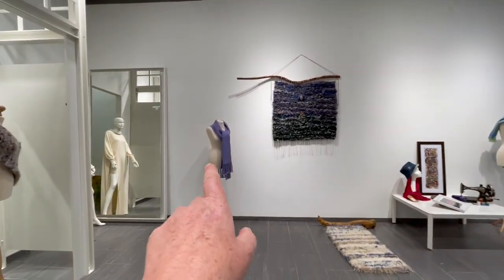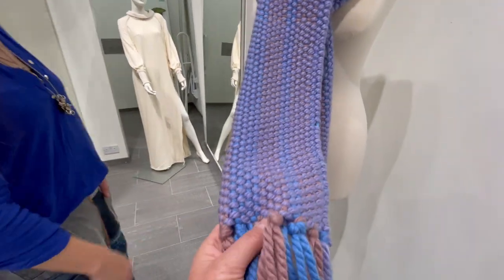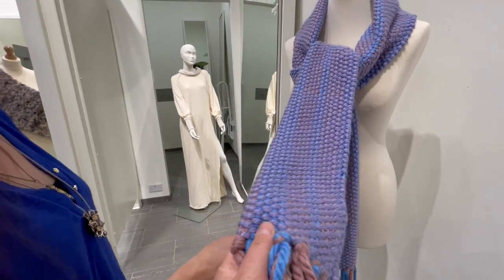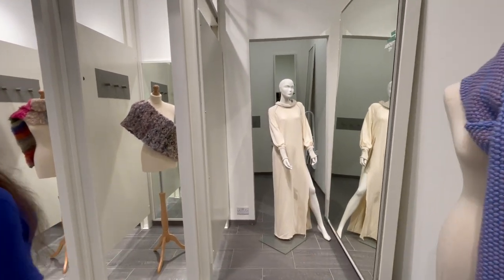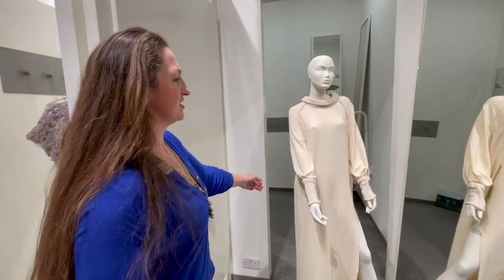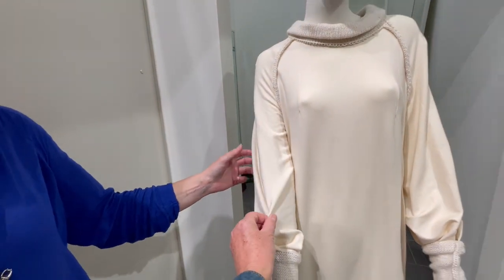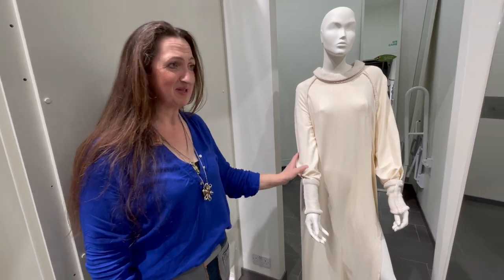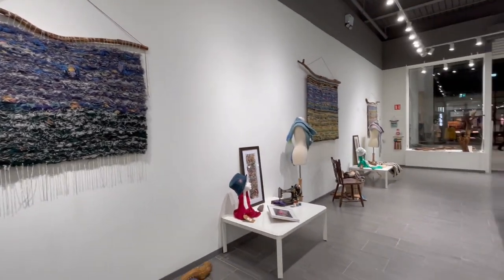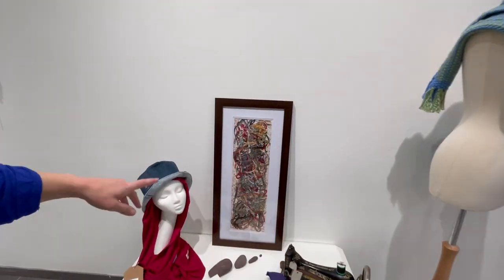These woven pieces here are woven on a rigid heddle. This one is acrylic, which was gifted to me. And this piece — that is gorgeous — this is tinsel fabric. It's like a wool pulp, produced in California; it's recycled. It's knitted and attached to this piece. I love the split in it.